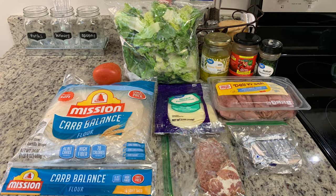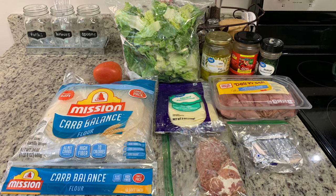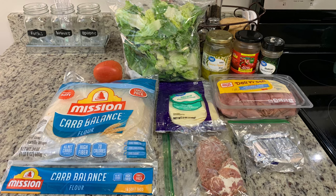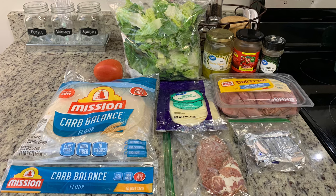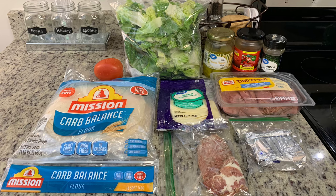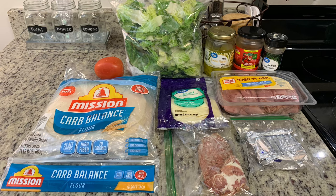Here's what I'm going to use: Roma tomato, lettuce, banana pepper rings, roasted red pepper strips, Italian seasoning, ham, provolone cheese, some cream cheese, and some kind of salami or Italian meats. I have just a little bit of this assortment of charcuterie meats from a charcuterie board that we did, and then you'll need tortillas — I really do prefer burrito size tortillas for pinwheels.